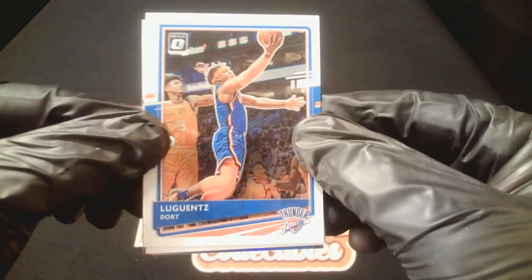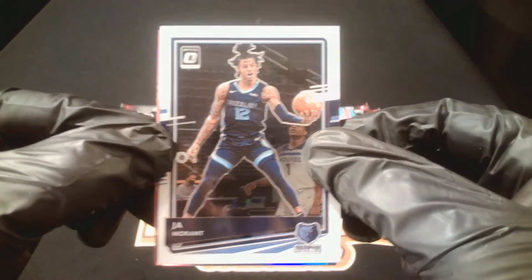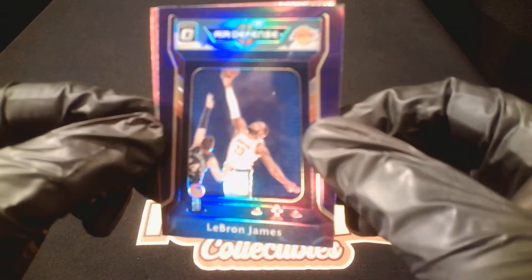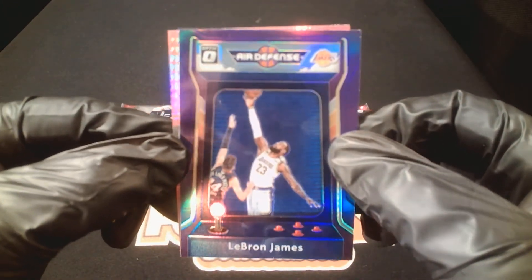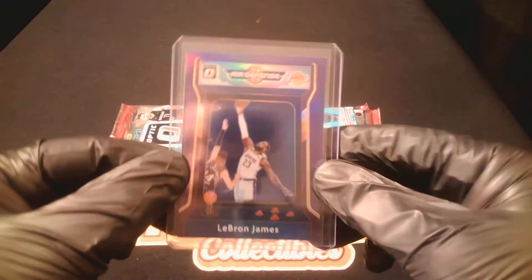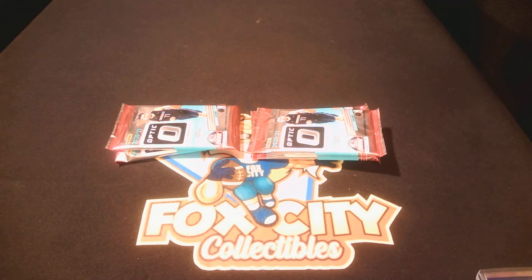We got Luguentz Dort, Thunder. A Ja Morant — second year Ja. We got purple — Optic Air Defense, LeBron! Nice purple Optic Air Defense purple prism LeBron. Who do we got in the pink? Jokic, full of lasers. This is a cool pink — purple prism LeBron Air Defense. Looks like an old video game machine back in the day.